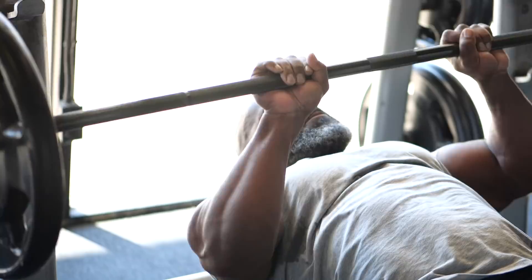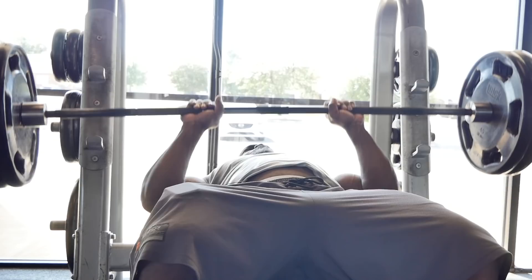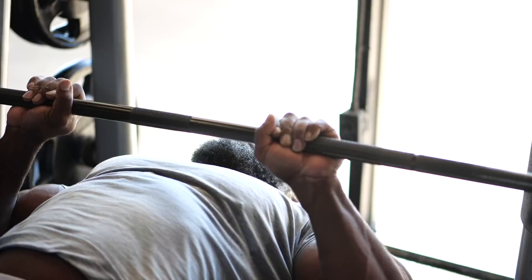I learned this when I was really small from my brother, and he always told me: if you want a big bench, work on your triceps. Because from your chest, the midpoint is where you have the most power. Once you pass midpoint, that's where you struggle and that's where the triceps mostly kick in to help finish. So having big, strong triceps helps you push through the bench press — thus I work my ass off on my triceps.